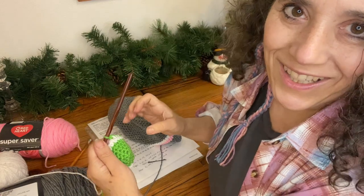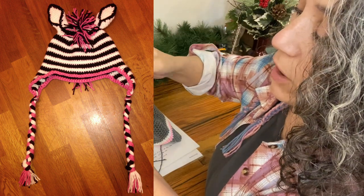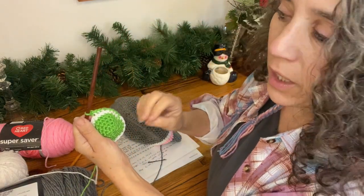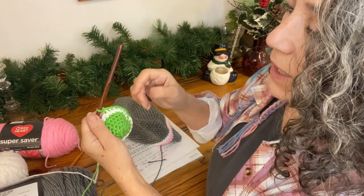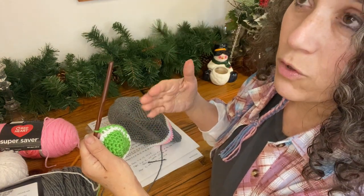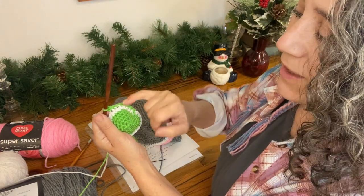Even when I do two rounds — when I'm doing the zebra hat or the tiger hat — every other round whenever I change color I still crochet in that back stitch only, so it gives a kind of texture to the hat and really makes the stripes stand out. However, what happens when you do that is it actually ends up making the hat longer even if you still do the same amount of rounds. So typically what I do is I drop the last round or two so the hat doesn't end up too long, because crocheting in the back loop only lengthens the whole part.